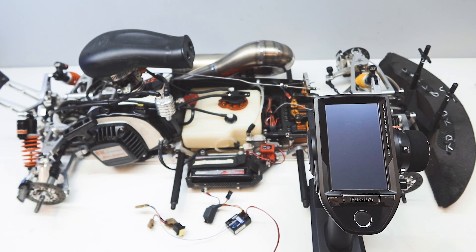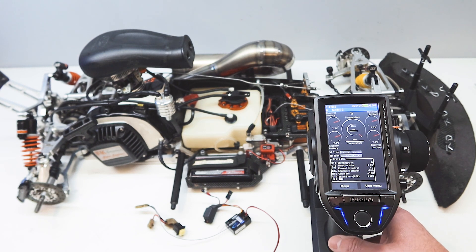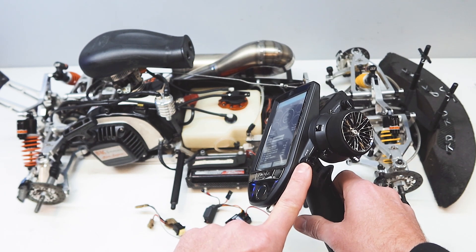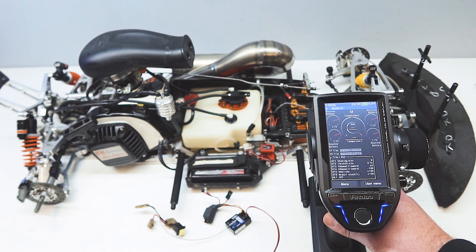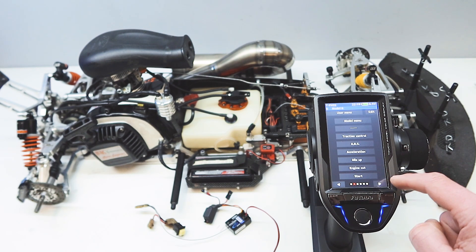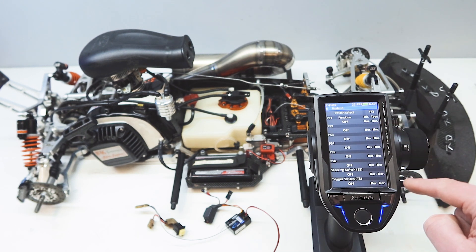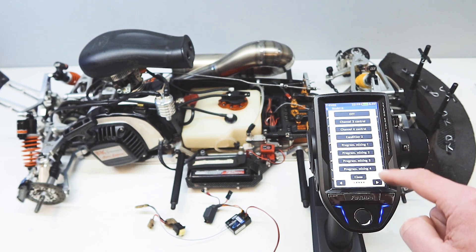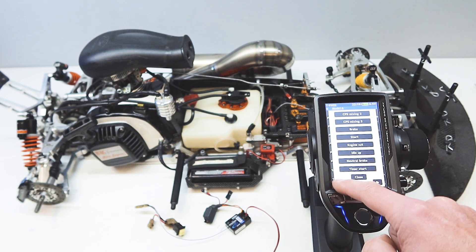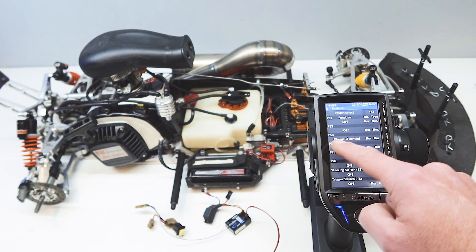Let's take a quick look at what it takes to program a kill switch into a radio. Today I'll be using the 7PX, but most radios are the same. The first thing you need to do is locate a free push button - I'm going to use this push button on the side, they call it PS3. I'll go into the menu and look for the switch select option - there it is. Switch select, I'm looking for PS3. There are lots of different functions you can program into that, but we're only after a simple one - channel four control today.